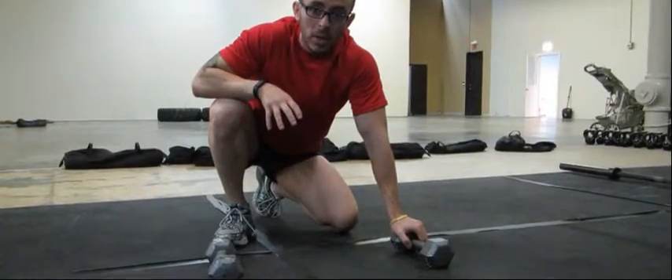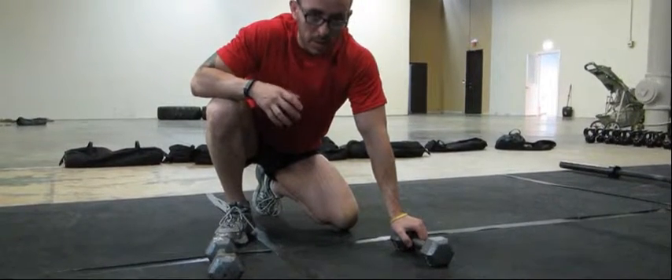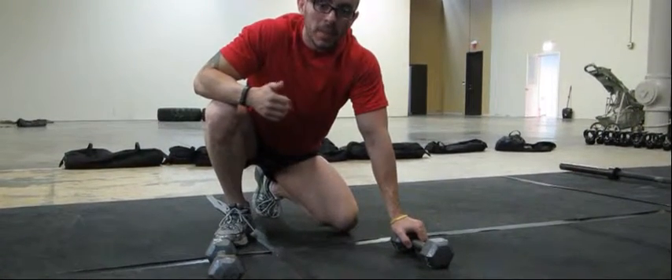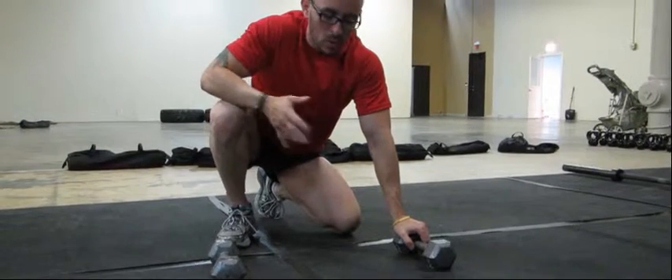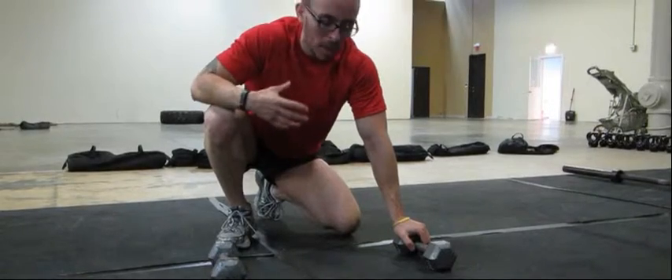This exercise is called the man maker, also known as the renegade row. It's a great exercise for conditioning, endurance, and stamina. It works your back, biceps, triceps, and chest muscles, and also works your core quite a bit.